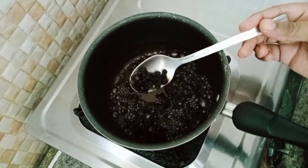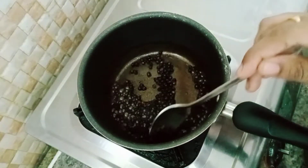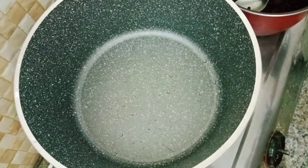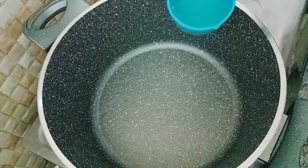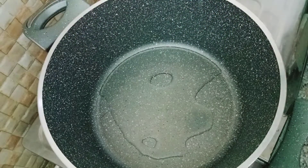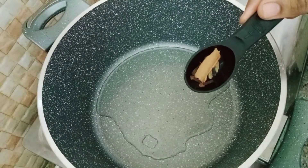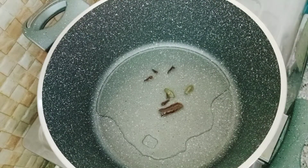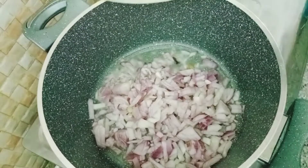This will be cooked with the chicken. After we are ready for the chicken, we will add 2 tablespoons.